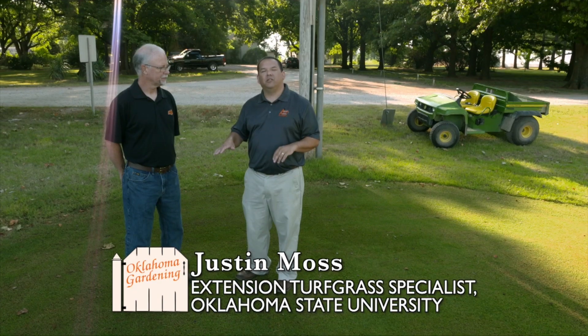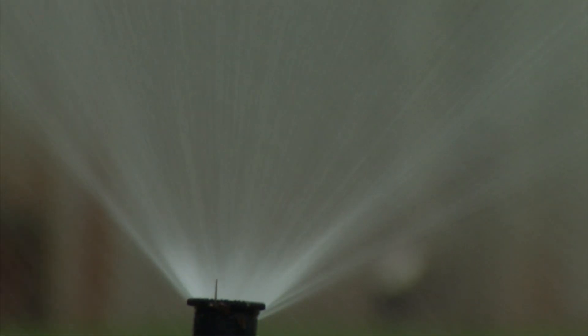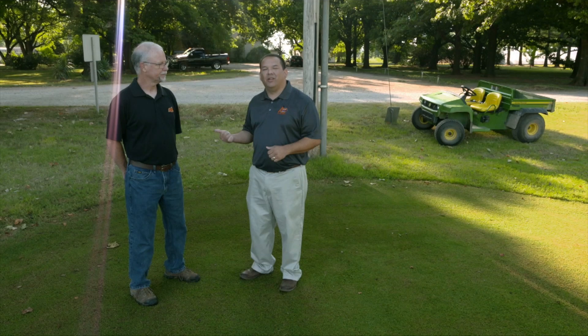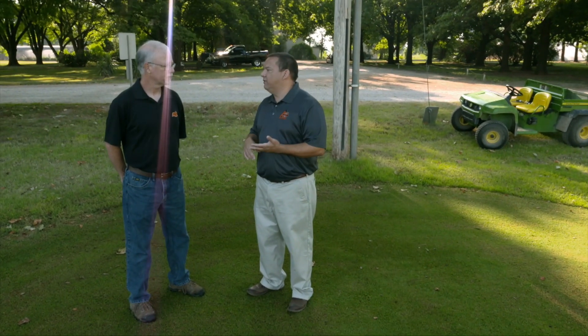It's got two systems on it: a traditional above-ground sprinkler irrigation system, but it also has a below-ground subsurface drip irrigation system. That's what we're going to talk about today, and Dr. Lou Anell is here to tell us about the components, advantages, and disadvantages of the system.